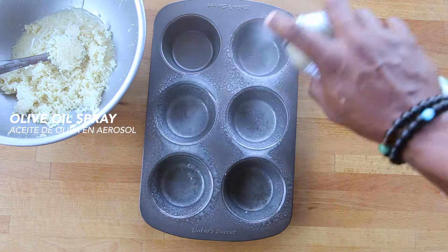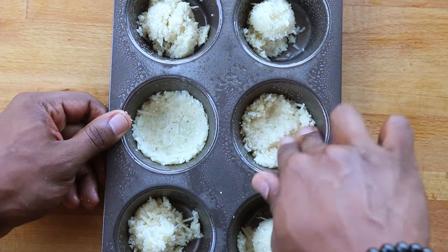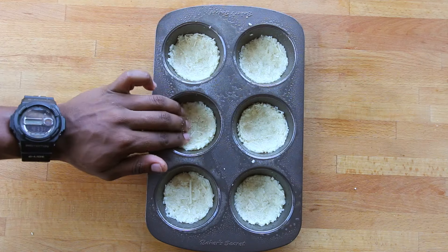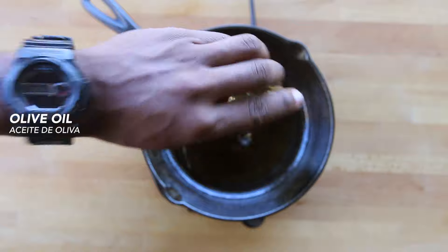Spray a muffin pan with olive oil, then add a tablespoon of the mix to each one. Use your fingers to mash it down to create mini pizza crusts, and bake for 15 minutes at 400 degrees.